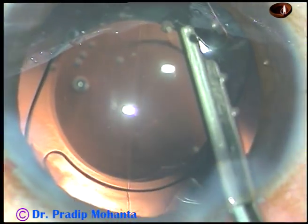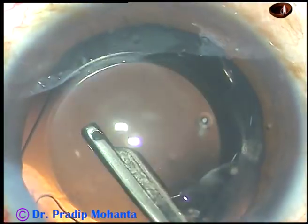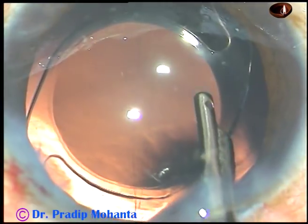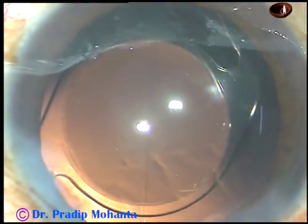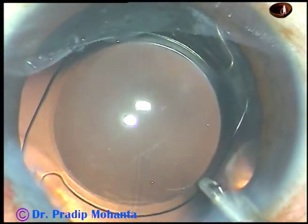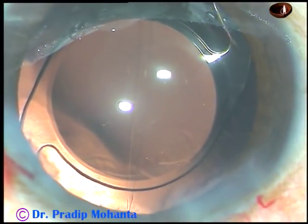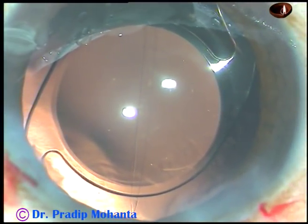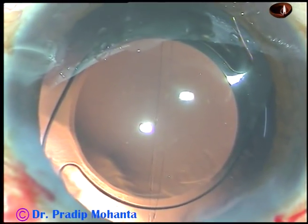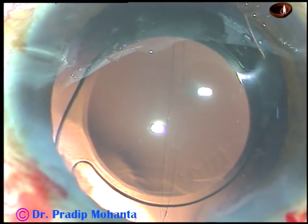And now this is the final lavage of the anterior chamber. See, there is a lot of visco sticking to the corneal endothelium. The fluid jet is sent towards the corneal endothelium by the aspirating port, flushing some BSS. Then the anterior chamber is nicely formed by BSS and the case is concluded.